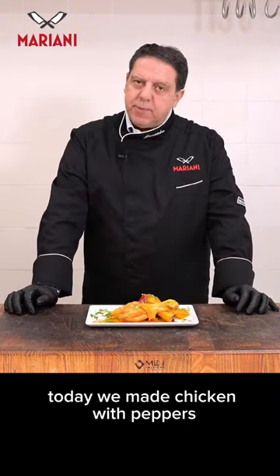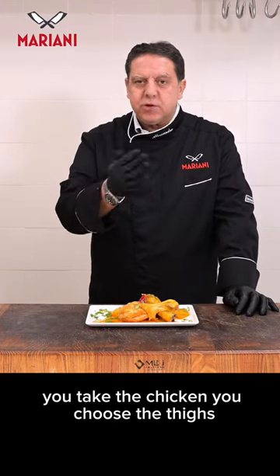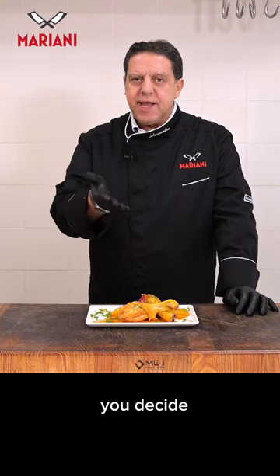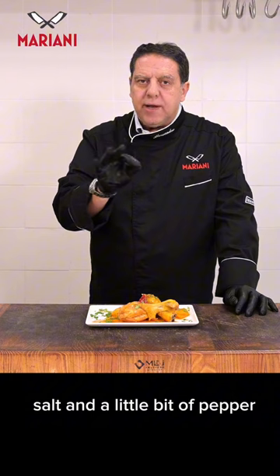Today we made chicken with peppers, and it's super easy. You take the chicken, you choose the thighs, the wings, the drumsticks — you decide. You let it brown for 20 minutes with oil, salt and a little bit of pepper.